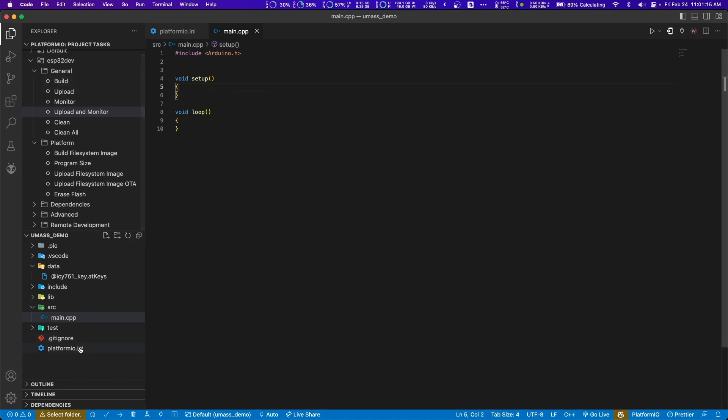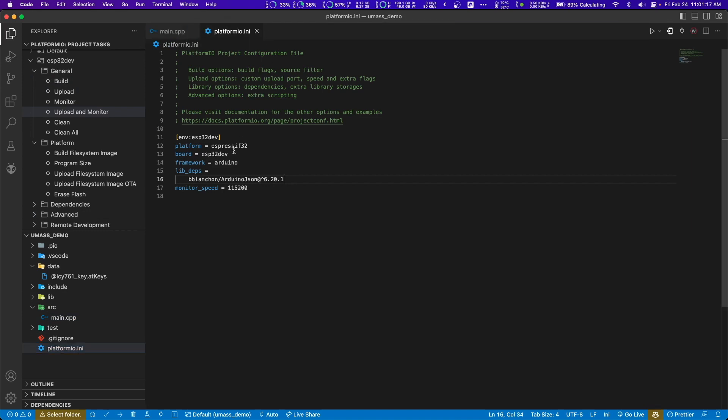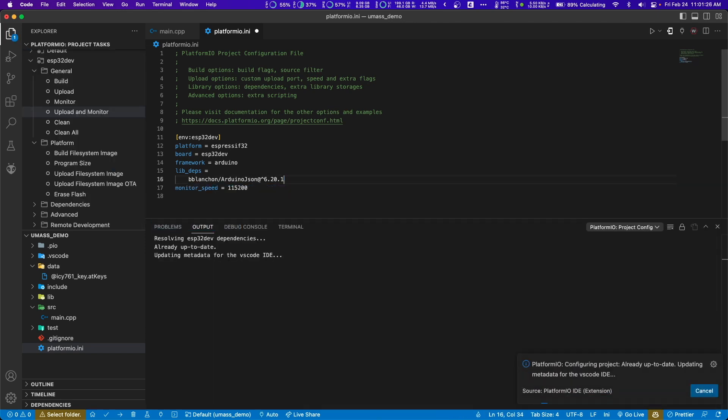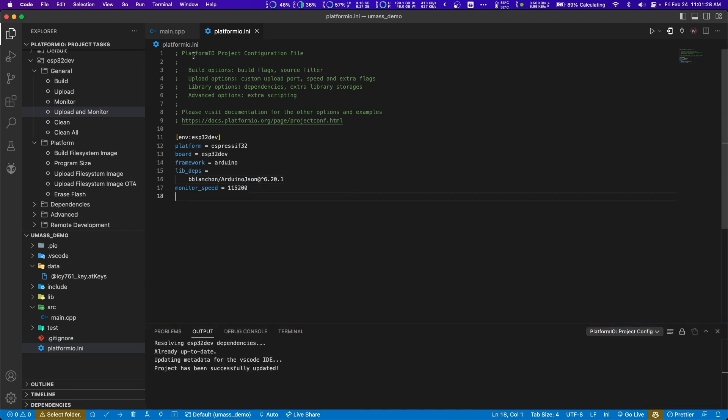Let's head over to our project and go to the platform.ini file. Let's get rid of this line here for now — the AT client dependency — because we're not there yet. You're going to get errors if you don't remove this line for now, but we'll add it back later.